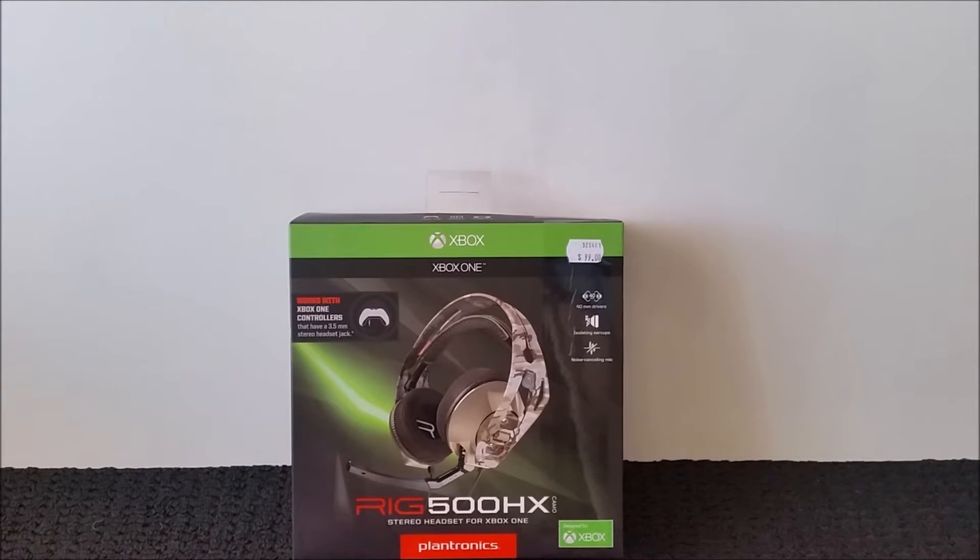What's going on there ladies and gentlemen, boys and girls, it's Tyclone here once again with another review from a fantastic piece of equipment that I've recently got my hands on. I've had the Rig 500HX for the Xbox One for a little over three weeks now and it is an awesome essential piece for a gamer who is on a bit of a budget.